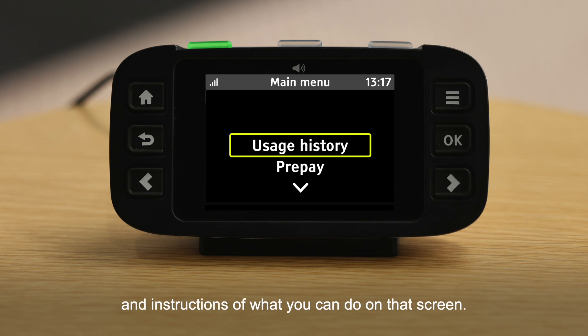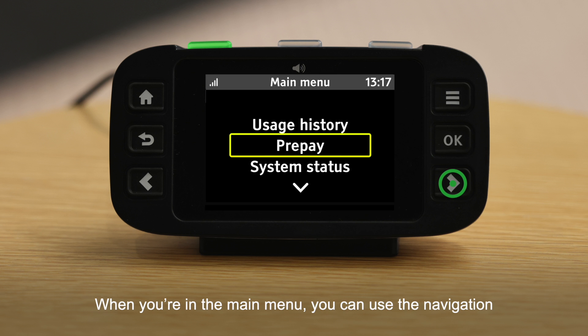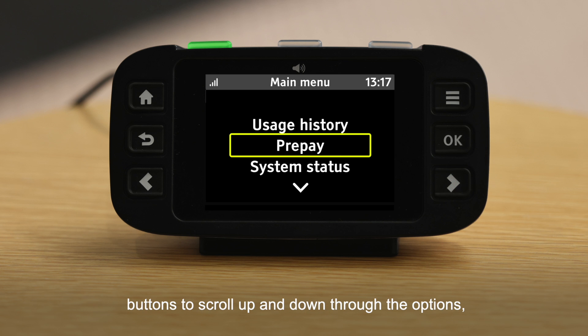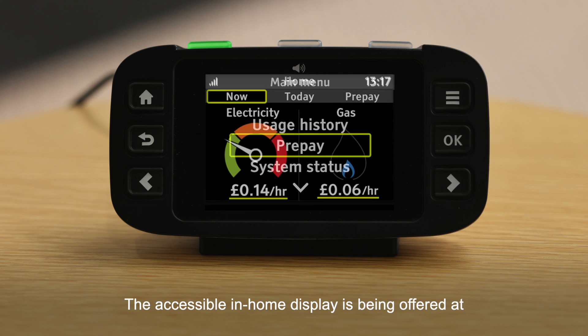The speech will describe what is being displayed and provide instructions of what you can do on that screen. When you're in the main menu, you can use the navigation buttons to scroll up and down through the options, which will be read out by the speech function. To select the item you want, press the OK button.